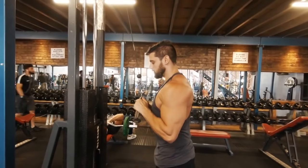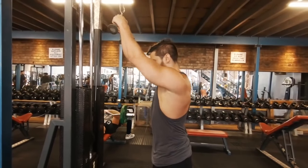By pulling in from the elbows, that allows you to set your scapula at the start position. And if you start like this, you will finish like this — and that is what we want.